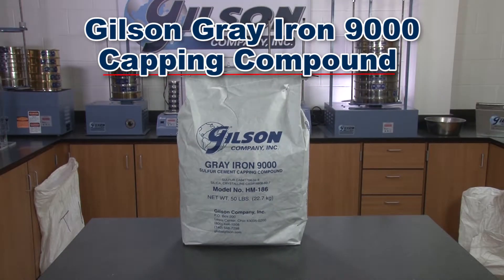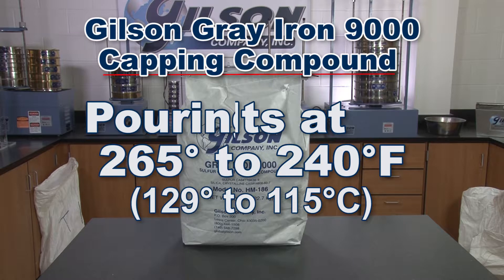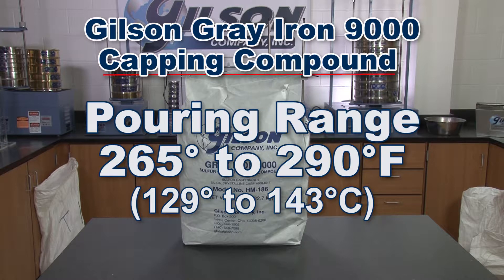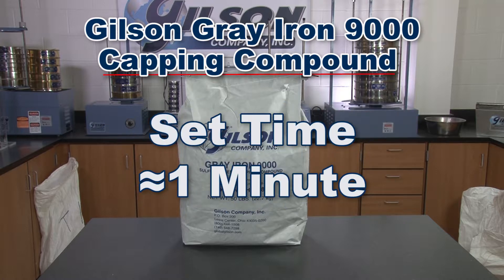Gilson's Grey Iron melts quickly at 230 to 240 degrees Fahrenheit with a wide optimum pouring range of 265 to 290 degrees Fahrenheit. Its set time is approximately one minute with minimal shrinkage.